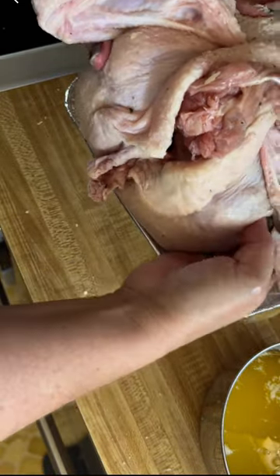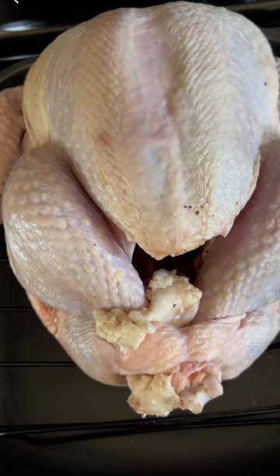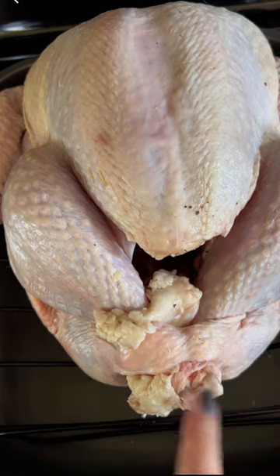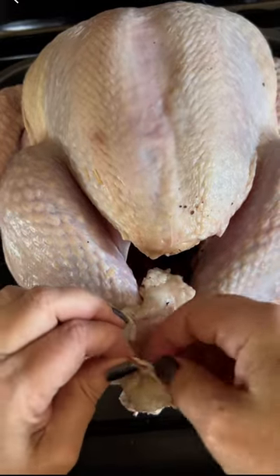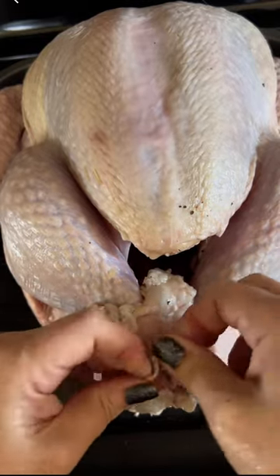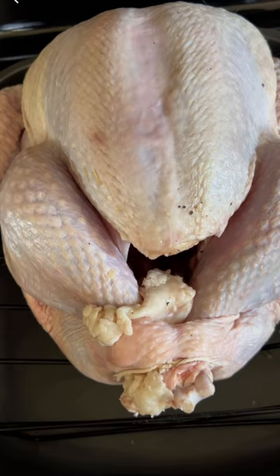Excuse me while I get this on the rack. On this turkey, the drumsticks have already been kind of tucked into the skin. What'll happen is if you try to undo this, you'll really mangle things, and if you just rely on it there's a good chance it's going to render down, break free, and the legs are going to splay in the middle of roasting. So I like to just hedge my bets with a small piece of twine so the legs won't detach during cooking.